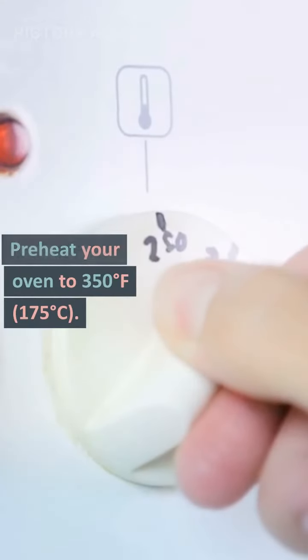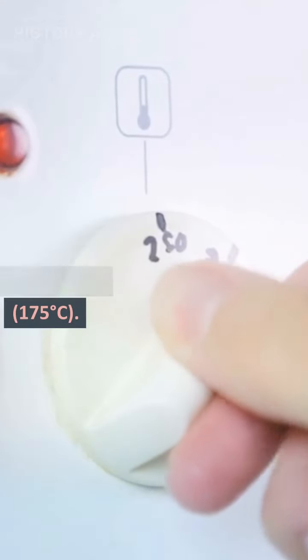Preheat your oven to 350 degrees Fahrenheit, 175 degrees Celsius.